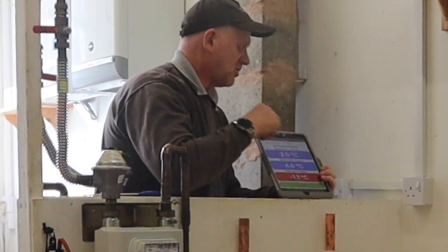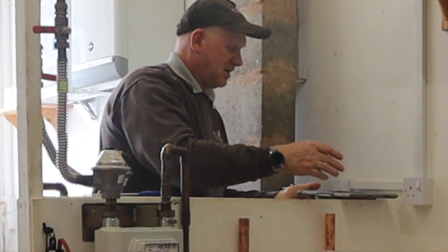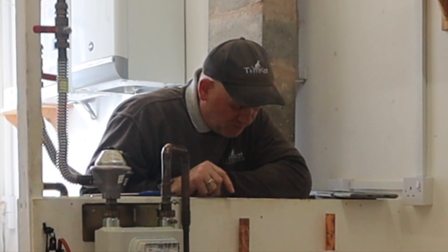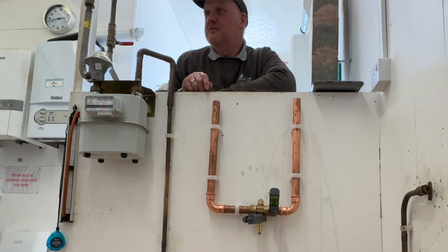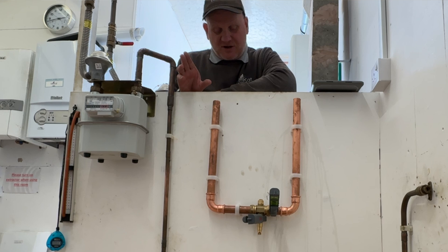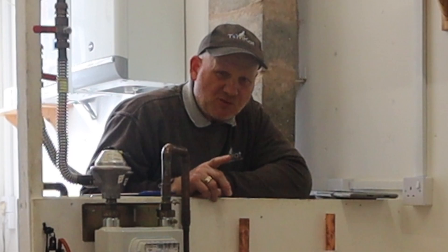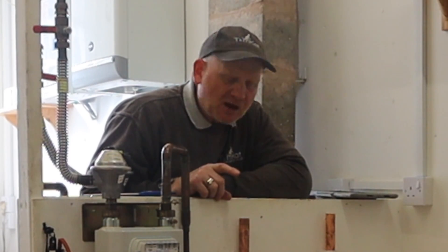I've come up with an idea. What I'm going to do is put the valve and the copper in the freezer upstairs with no water in it — so obviously it doesn't freeze — and then I'm going to pour in really cold water. We'll see what happens then tomorrow. See you in 24 hours.